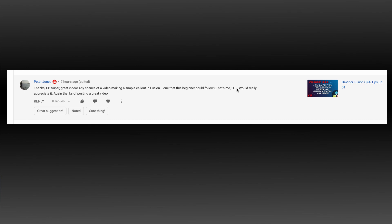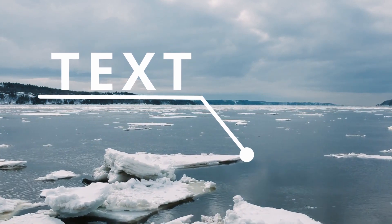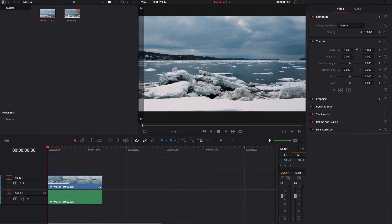Hey guys, CV Super. Peter Jones asked if we could create a simple call-out in Fusion, one that a beginner could follow. Absolutely, that is a great suggestion. Let's go ahead and jump right into it.